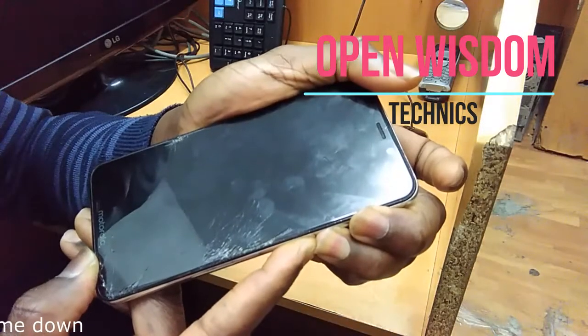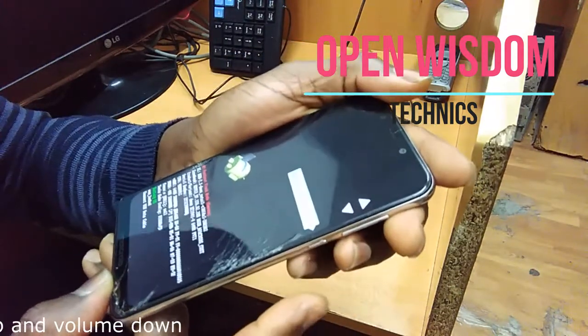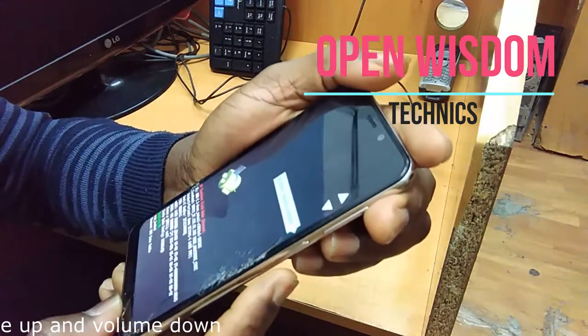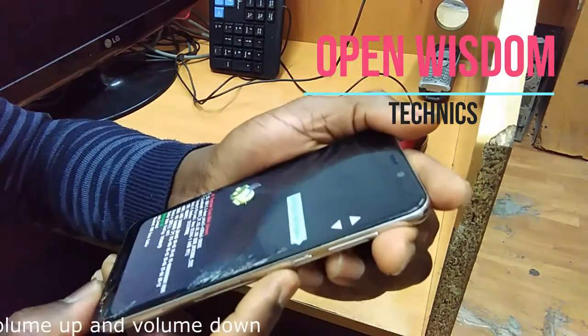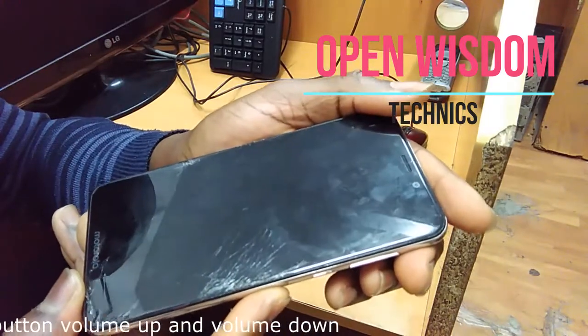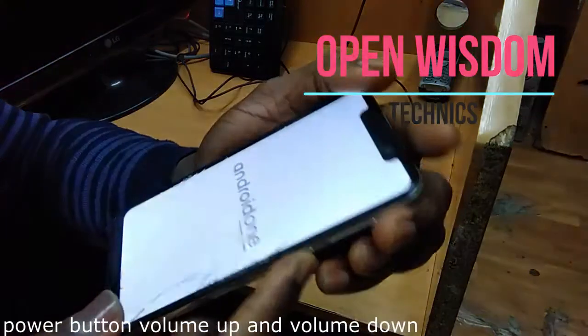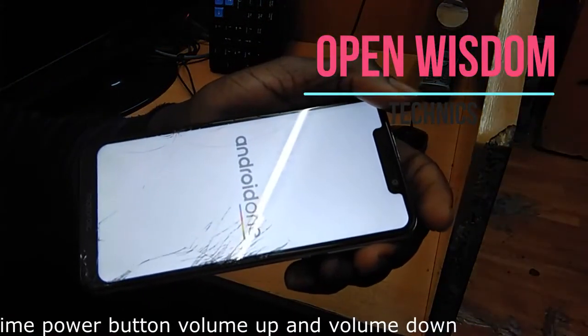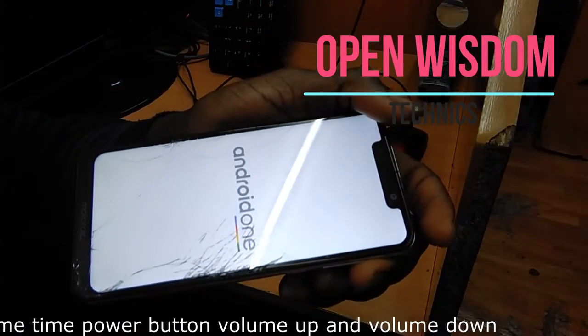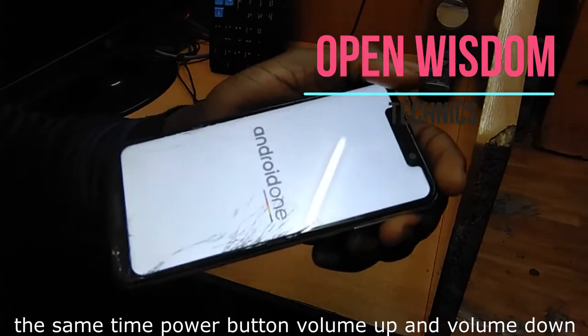Just be patient. When you see it going, it's going to ask you what to do. You want to reboot your phone — just do a restart. When you restart, it's going to process, and that is all.